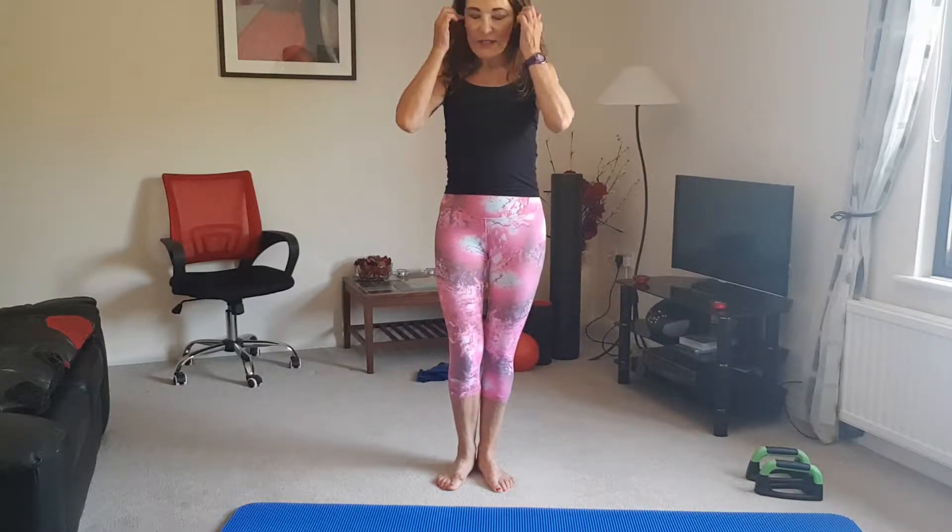Hi everybody, Fran Brown here. I'm going to be demonstrating one of my favorite exercises today — the plank. Don't worry if you've never done this before; every video clip I'm doing will take you from beginner to advanced. The great thing about the plank is you need no equipment, you can do it at home, it works your whole body — total body exercise, strengthens your core, strengthens your shoulders, great for posture, burns more calories using your own body weight.